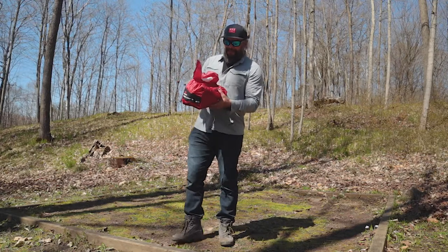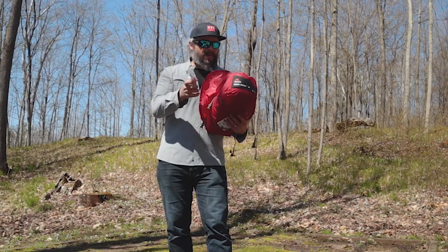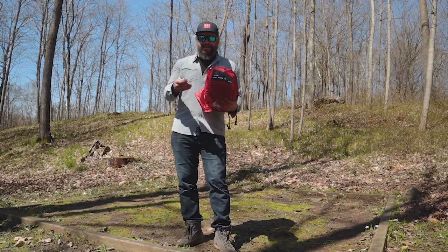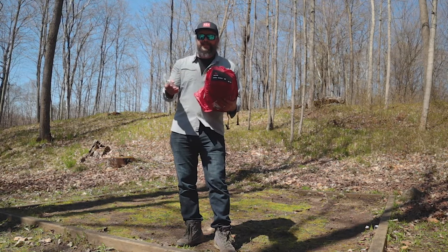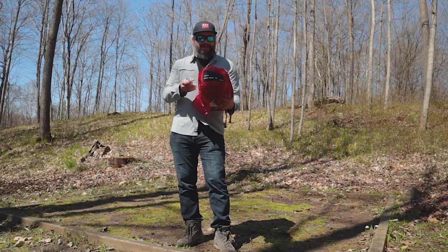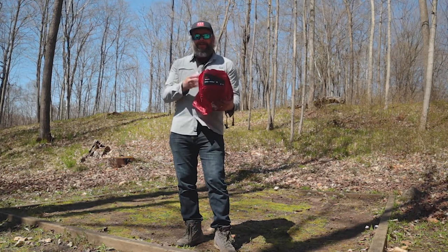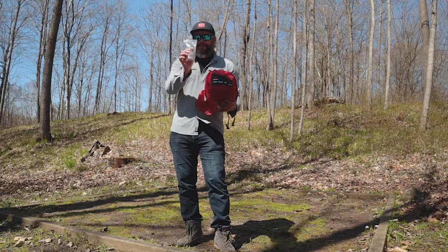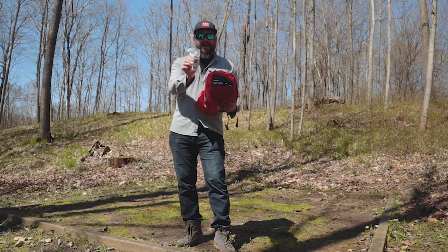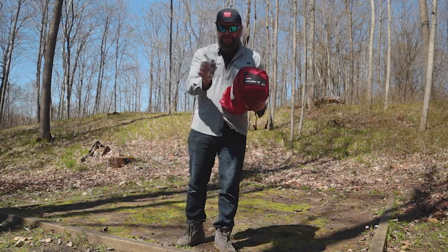Upon first opening it up, I found a bottle of Fast-Cure seam sealant. MSR has gone away from taping seams — they've applied a sealant and redesigned how they stitched everything together to give you a long-lasting, leak-free tent. If it starts to weep a little bit, there are instructions on the bottle and a video online. It'll give you lots of years of carefree use.